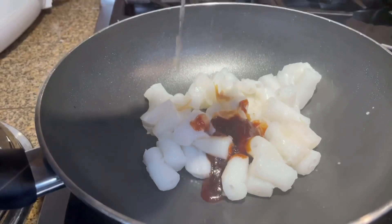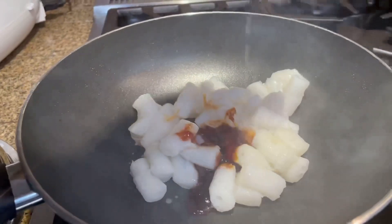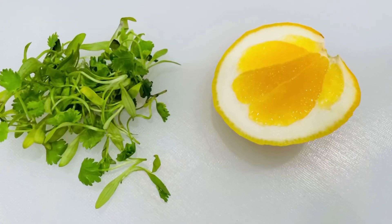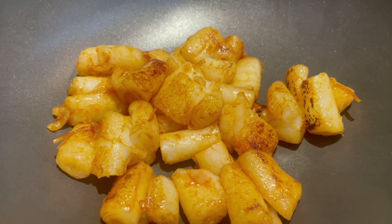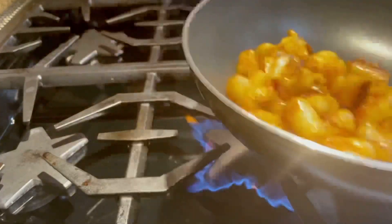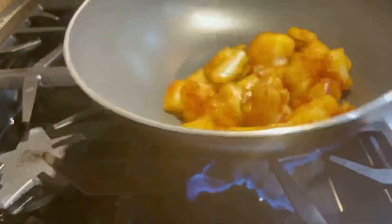My rice rolls are nice and soft. I added in lemon juice, dry scallop, and the mixed sauce of sriracha and hoisin sauce. Give it a few tosses so the rice roll can pick up all the sauces.